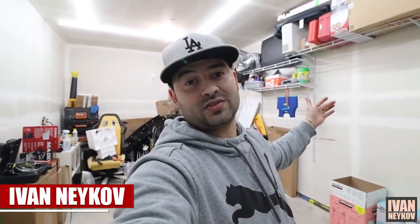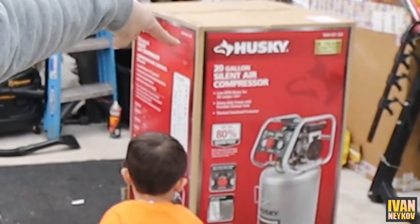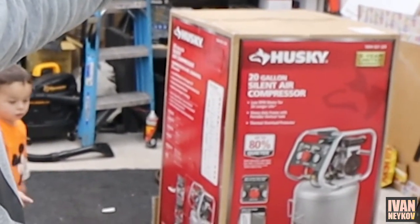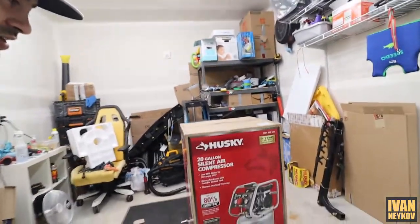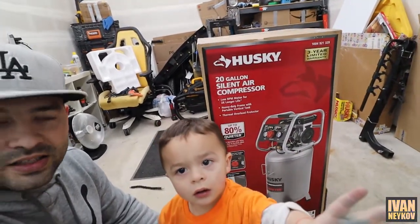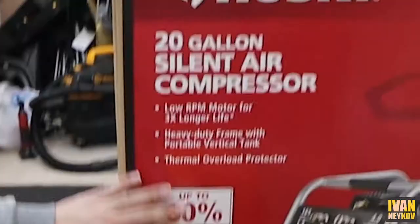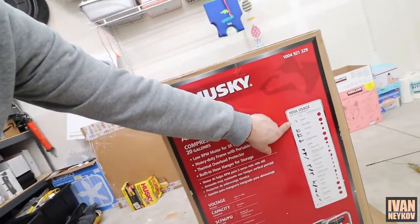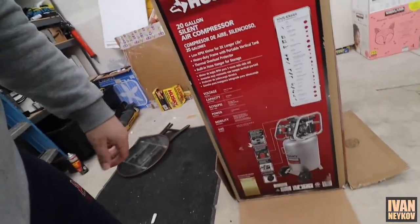We're back! For today's video we're going to do an unboxing, sound test, and review on the Husky 20-gallon silent air compressor. It says up to 80% quieter, and I was looking online for this but couldn't find much info, so let me get you up close so you guys can see the features.